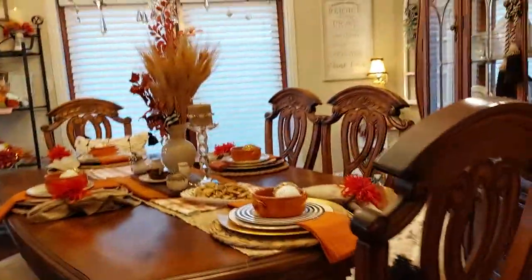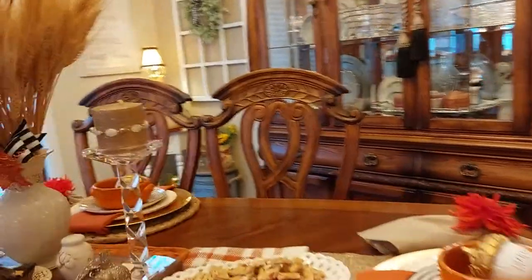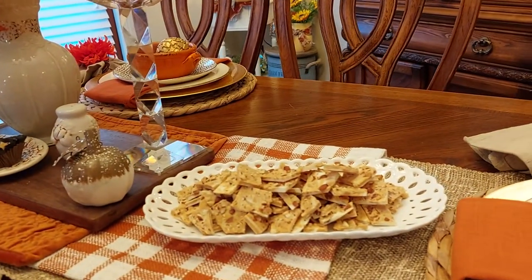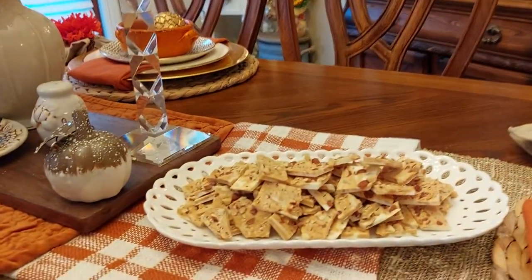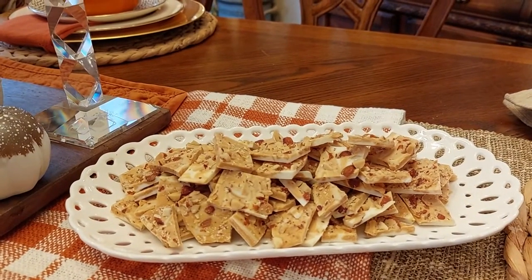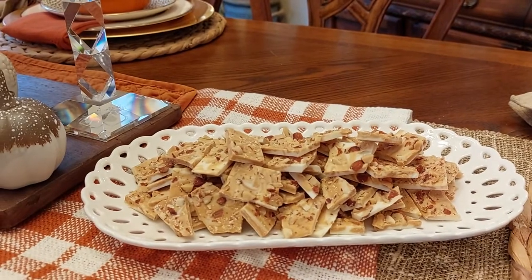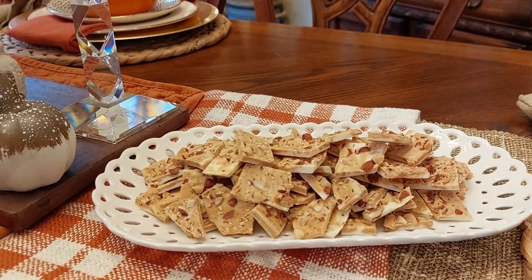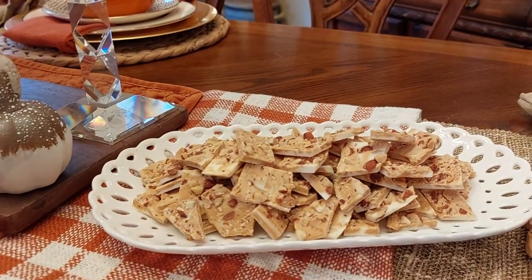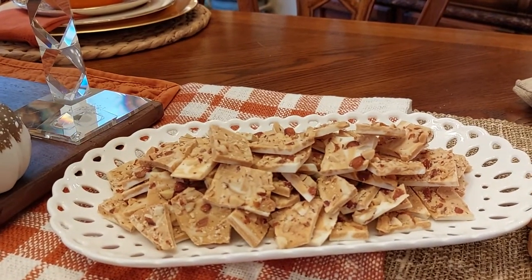Over here on my table I made some of this butterscotch bark. It's just three ingredients, really easy to make. It has vanilla chips, almonds, and butterscotch — just melt those together and put them in there.